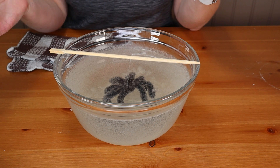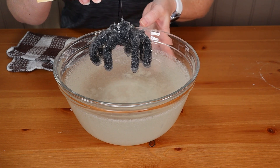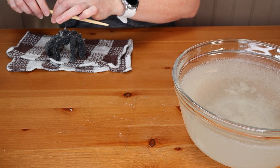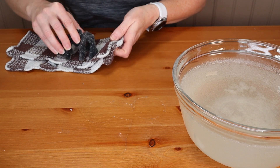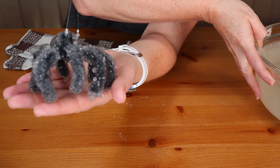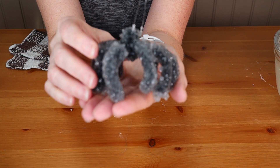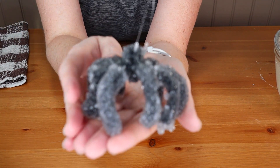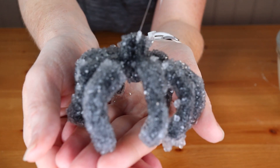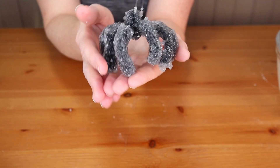My crystals are done growing, so we're going to pull it out of the super-saturated solution. We'll tap off some of the water and take a good look at my spider. There is our little crystal spider, who is very adorable. You can see all the beautiful crystals that grew on there.